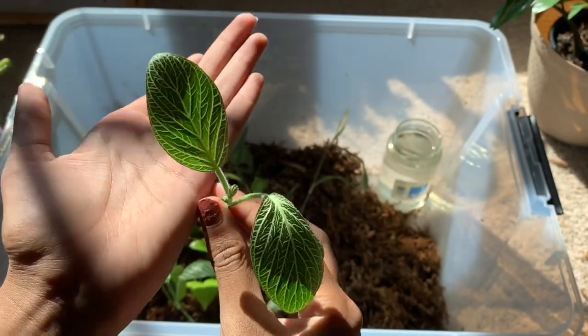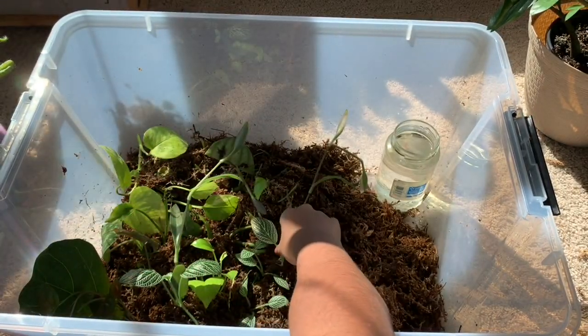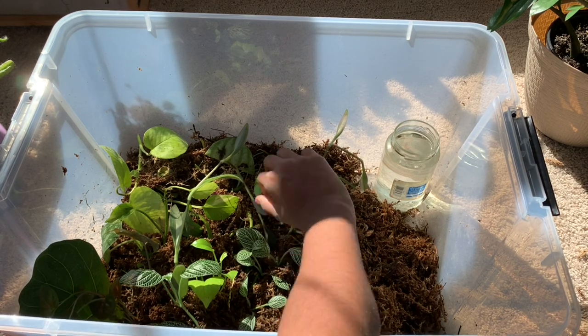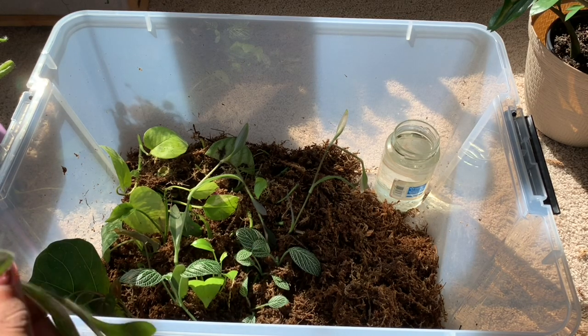I also added some Tradescantia purple queen cuttings. They drip so much sap and it's all over my hand — I hope that it doesn't cause a rash or something. Look at those veins. I like the white ones the best — this is called a white ant I think — and I'm not a fan of the red ones, they just look a bit tacky.